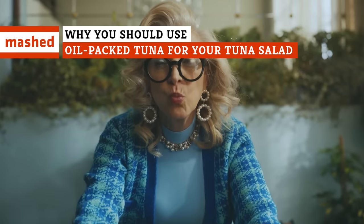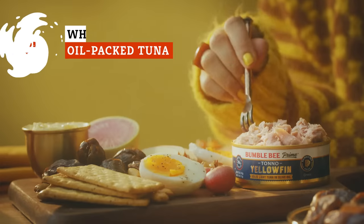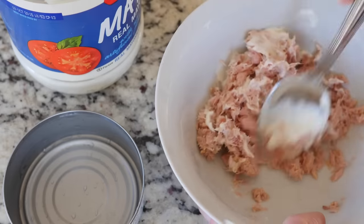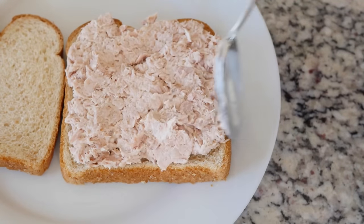There's just something about a tuna salad sandwich, isn't there? Make it right, and it's a filling lunch that comes with everything you need to get you through the afternoon — and none of the guilt. Ever wonder how to make this great sandwich even better? We have you covered.